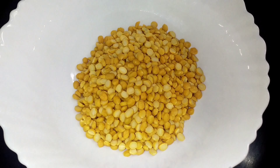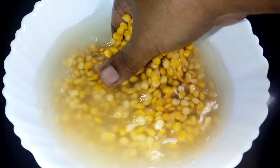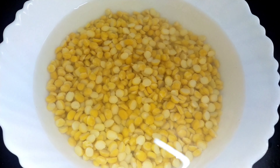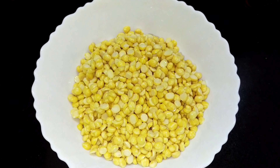I am going to add 1 cup of bread. You can add the bread in the water. You can add 4 bread in the water. Now the bread is good. Now we add the bread in the water.